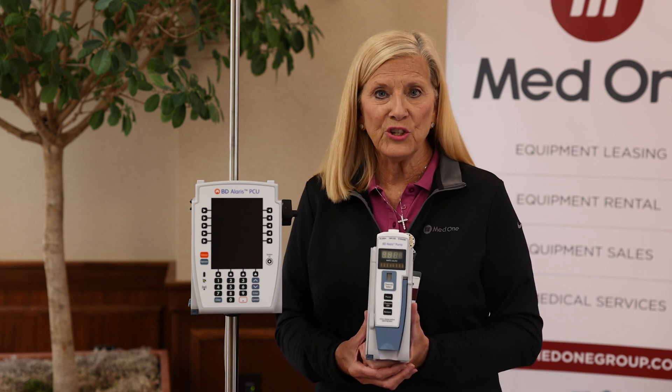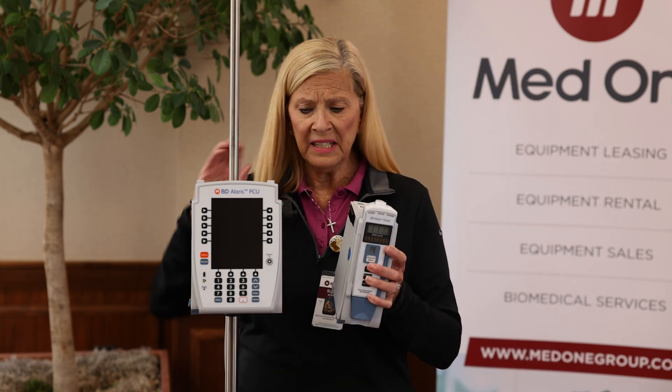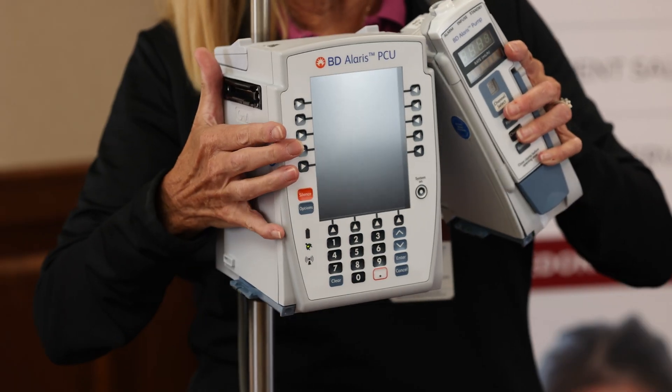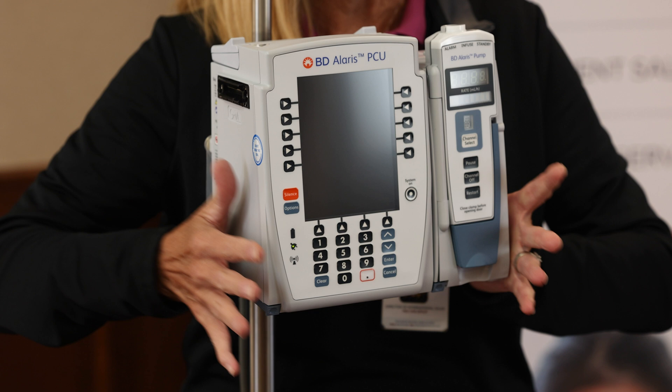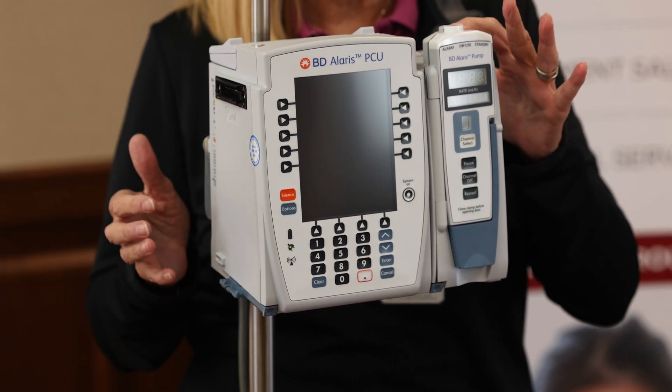You attach the large volume pump module to the PCU, and it attaches by what's called an IUI connector. You will cock it at a 45 degree angle, push down at the bottom, and hear that click. That provides connectivity between the brain and the pump module.